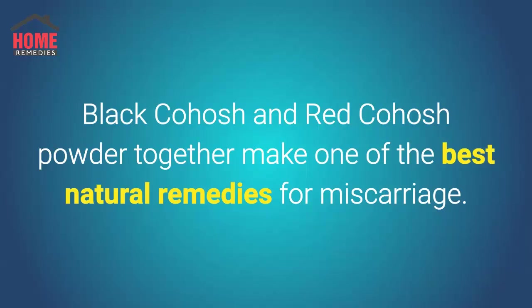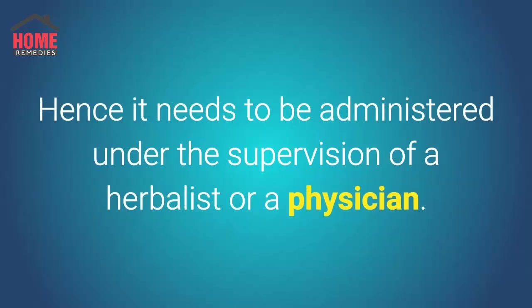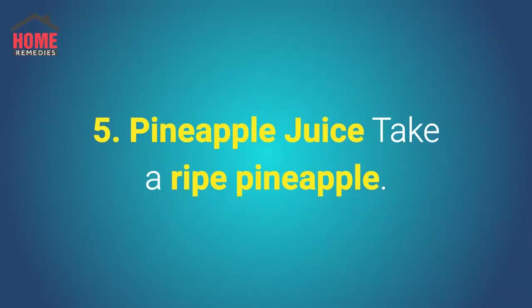Black cohosh and red cohosh powder together make one of the best natural remedies for miscarriage. While black cohosh does not cause any adverse side effects, it is known to cause abnormal heartbeats, vaginal discharges, bleeding and blood clots, and discomfort in the chest. Hence it needs to be administered under the supervision of a herbalist or a physician.